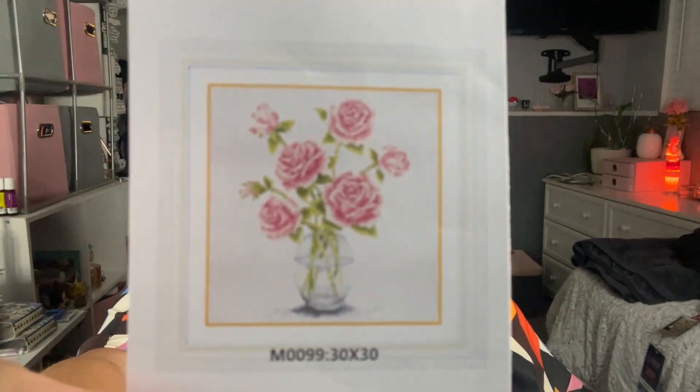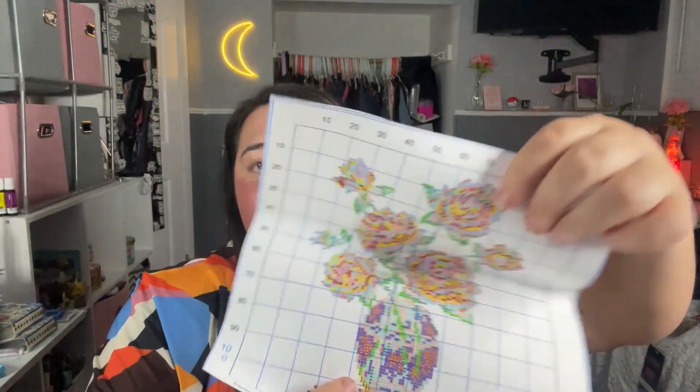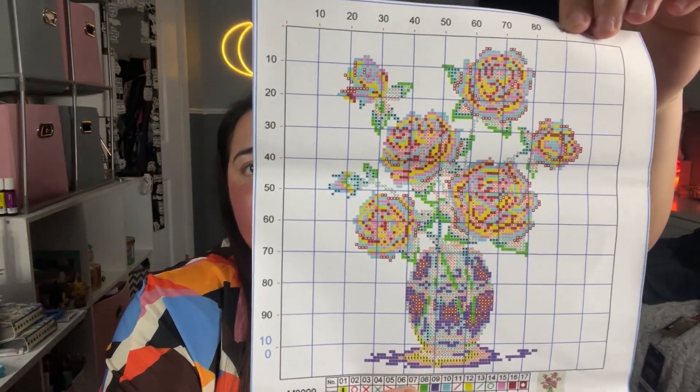Let's start with the cross stitch. It comes with a tiny picture of what it is, and it comes with a chart of all the colors, which is pretty cool. I haven't seen any other cross stitch come with a chart like this before. It also comes with the other version of the cross stitch itself.